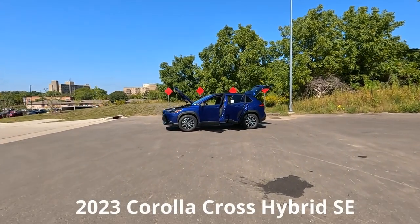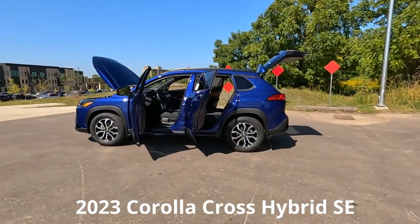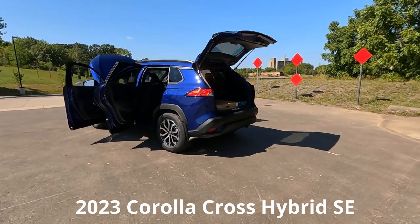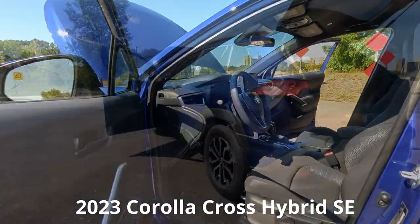Hey, it's Tony talking car biz. Video number two, the interior 2023 Toyota Corolla Cross SE edition. At the end of this video, there will be a link for the interior video — if you haven't seen it, go ahead and catch that. But in today's video, I'm just going to jump inside and show you all the great interior features. Here we go.